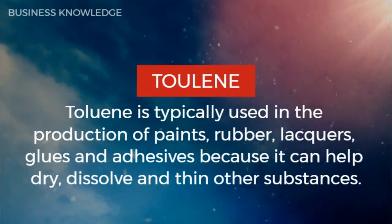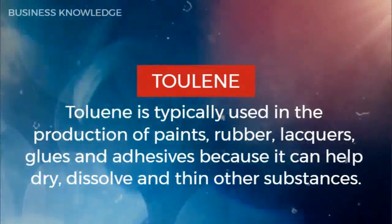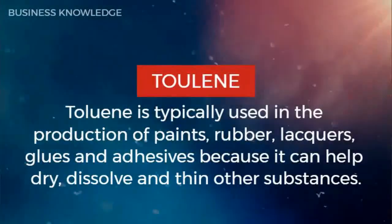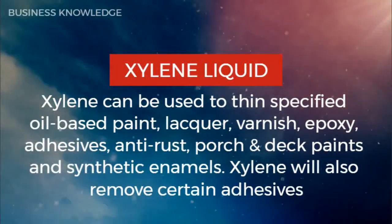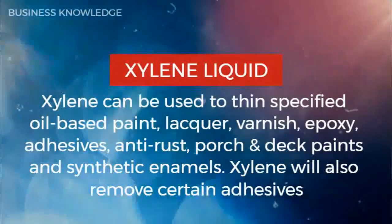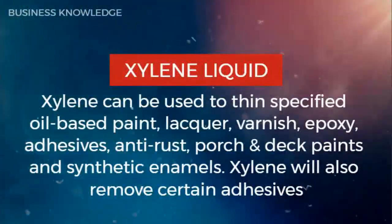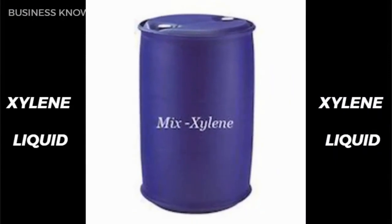Toluene is typically used in the production of paints, rubber, lacquers, glues, and adhesives because it can help dry, dissolve, and thin other substances. Xylene liquid can be used to thin specified oil-based paint, lacquer, varnish, epoxy, adhesives, antirust, porch and deck paints, and synthetic enamels. Xylene will also remove certain adhesives.